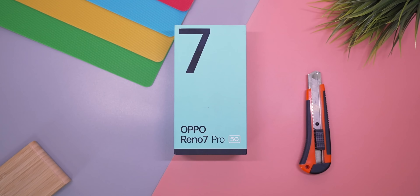This is the box the Reno 7 Pro comes in. Let's take it out of that sleeve and open it up. We are greeted by a black insert which contains the SIM ejector tool, some regular leaflets, a TPU case, and that's followed by the main event — the Reno 7 Pro itself. Also included is a 65-watt SuperVOOC charger.